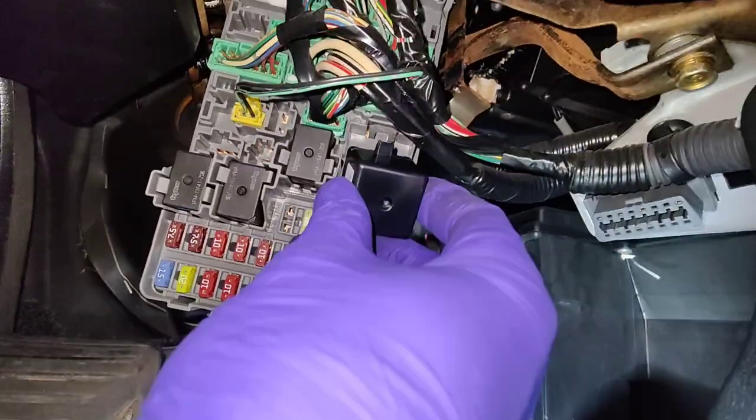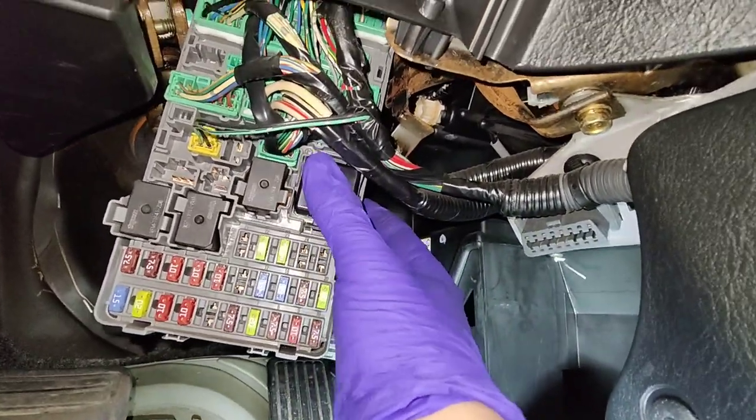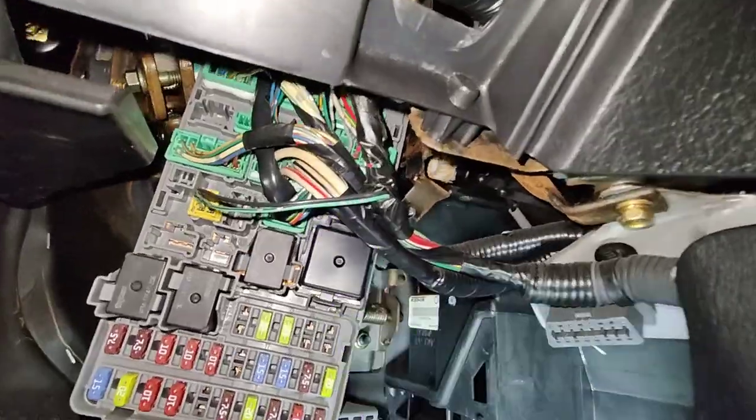So here's the new relay and it's going in. Stick that back in.